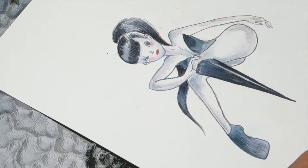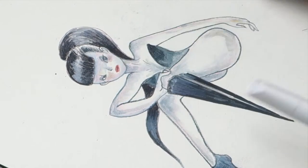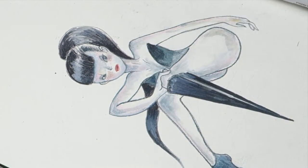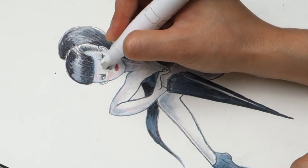I always like to draw the eye at the end. I feel it's like the human soul — it's very important. Now the drawing is almost done. I think this video is meant to show how easily you can remix a pigment marker with different watercolors.